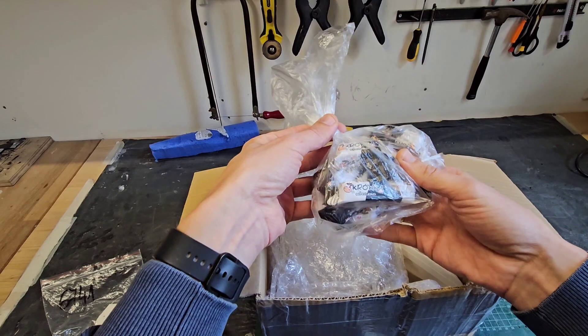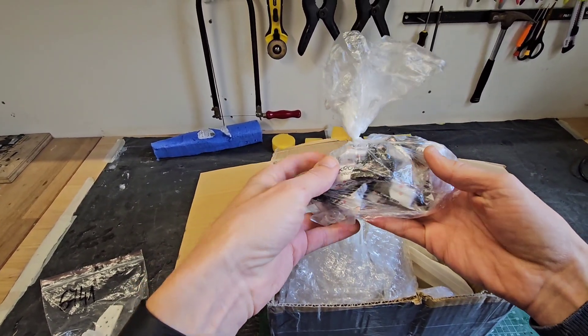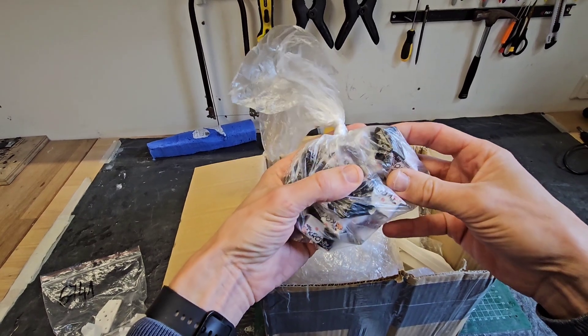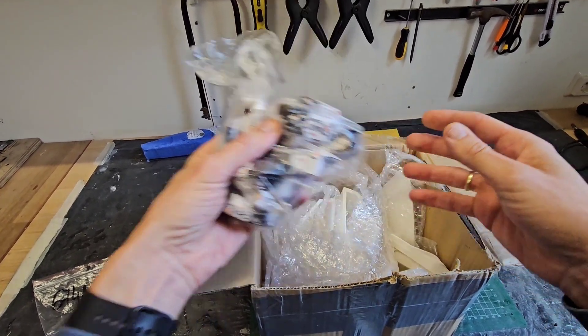He even put some sweets! Nice! I love sweets so I'm definitely going to try this. I will not try it now because you will not understand what I will say.